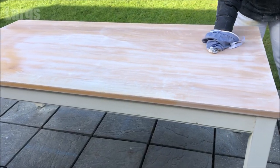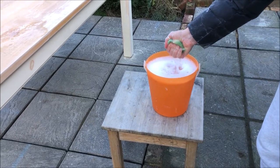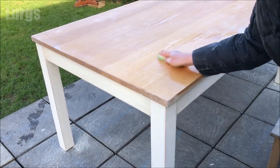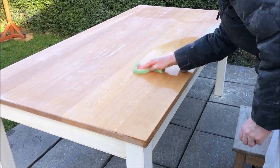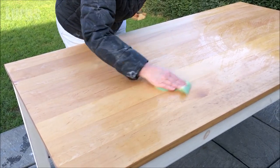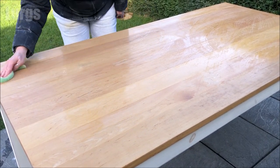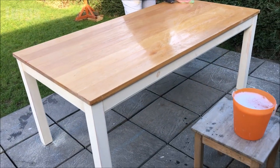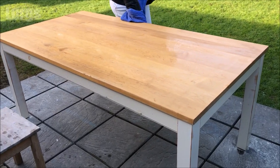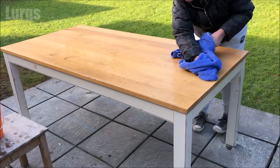Again, vacuum and dust off any excess with a cloth. Then take your sponge and sugar soap and give the entire table a good clean — that gets off any excess dust and gives it another good clean ready for treating with the Danish oil. Make sure you do everywhere you're going to be treating, all the legs. Then remember to clean that with fresh water and dry it off.